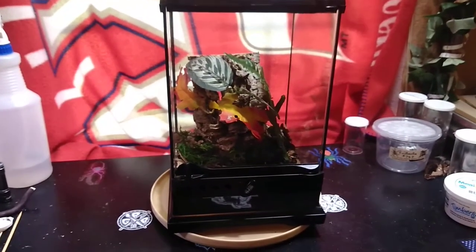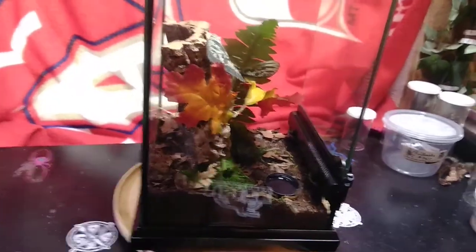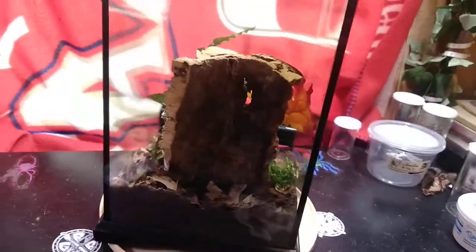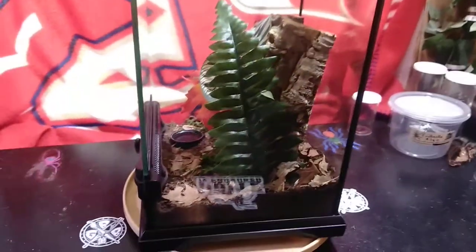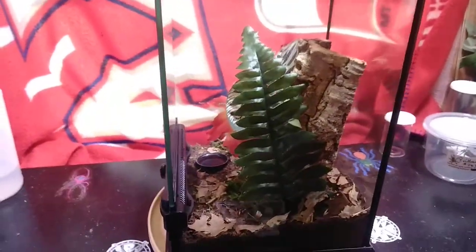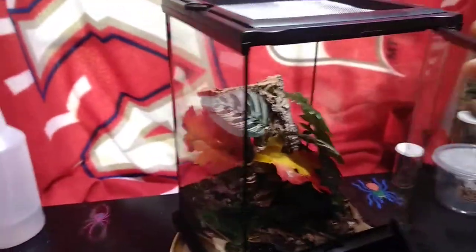I thought I would start out by giving you guys a little tour of the new enclosure. As you may be able to tell, this is an arboreal setup. I'll give a couple of clues as to who is going in here — it is an arboreal, and it is also a new world, so the transfer should go pretty easy, I hope.